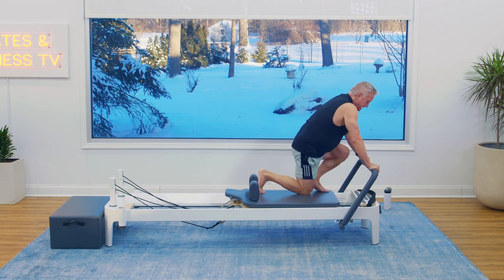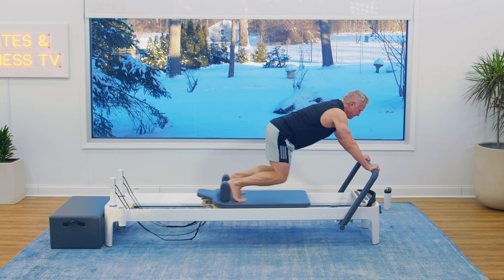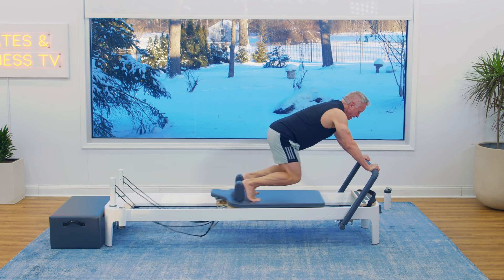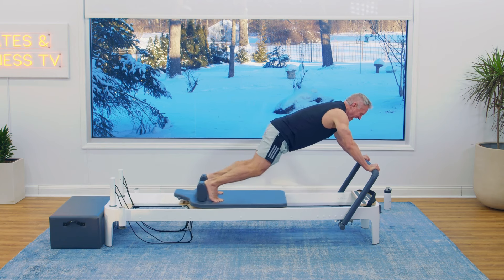Now come on to the carriage. Hands on the bar, feet against the shoulder rest. Knees drop just above the carriage. And pull for ten — back is flat. I exhale as I pull it in. Four, three, two, come on, one more, one.